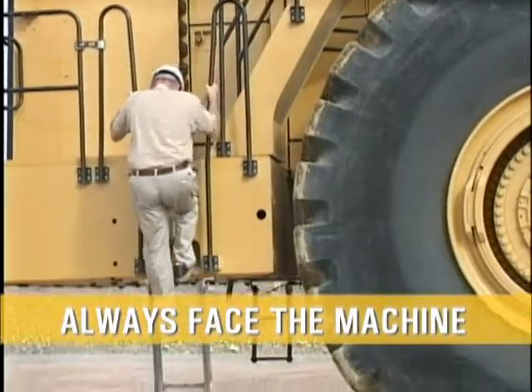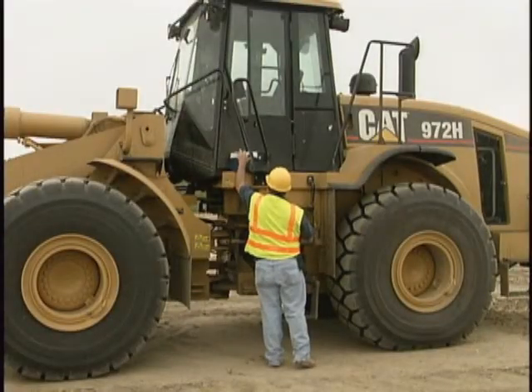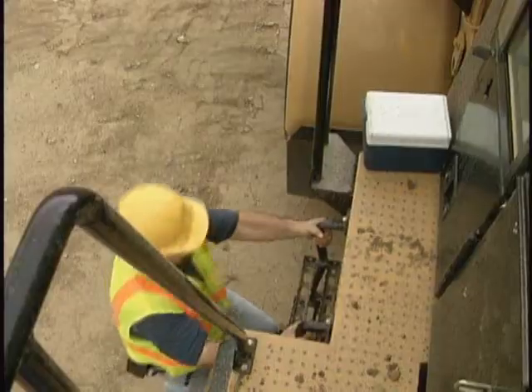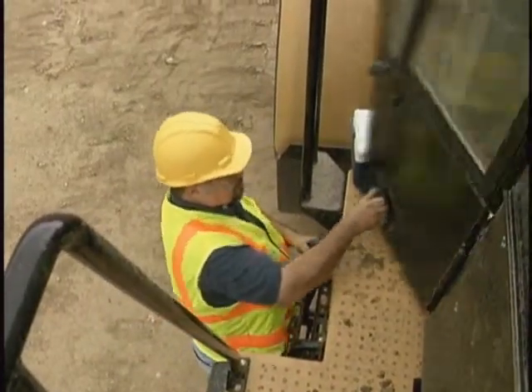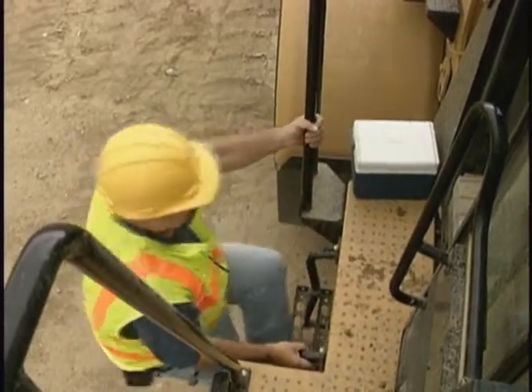Always face the machine when getting on or off. Begin with both feet on the ground and both hands on the handrails. If you have an item you will want once on the machine, place it on a level dry area and retrieve it when you're firmly on the machine.